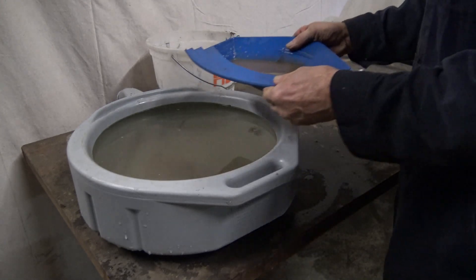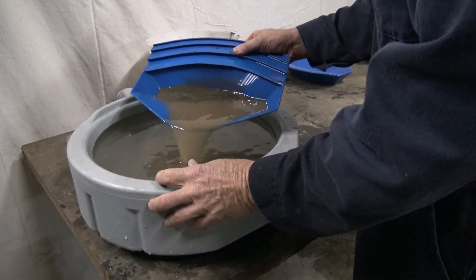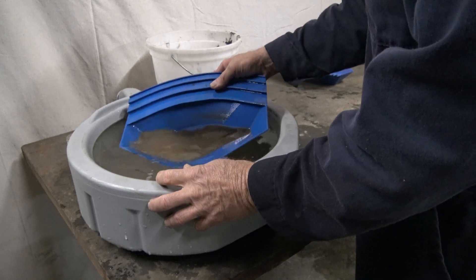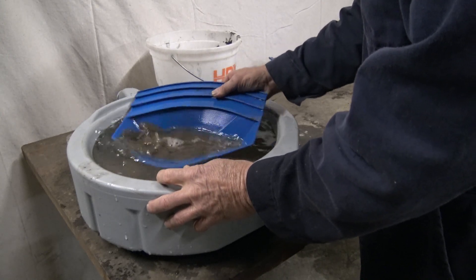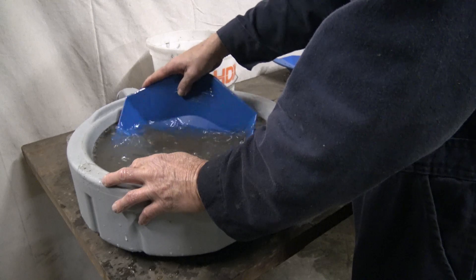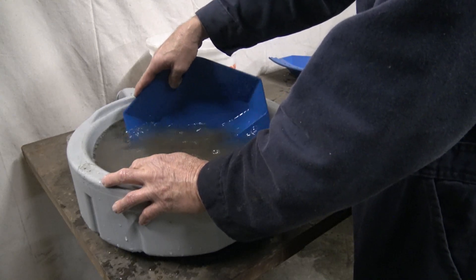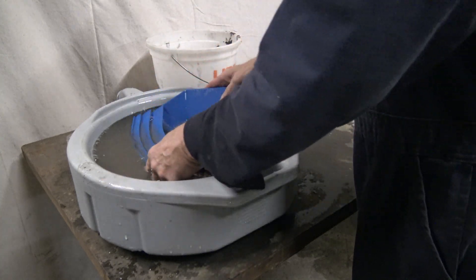We'll go ahead and drain it off and see how much we got in here. Let's get rid of this overburden.